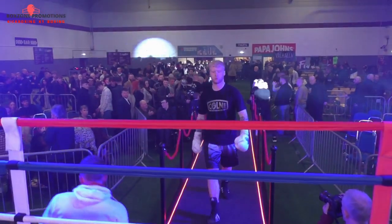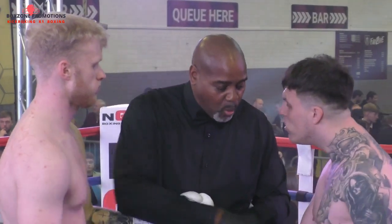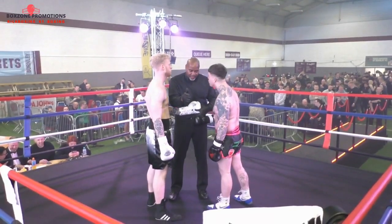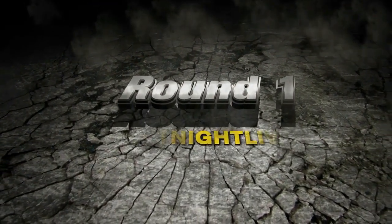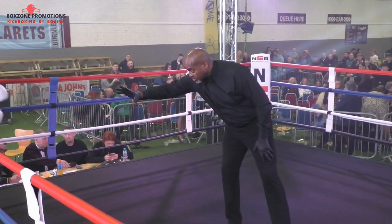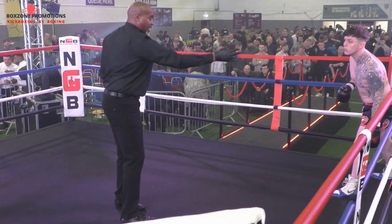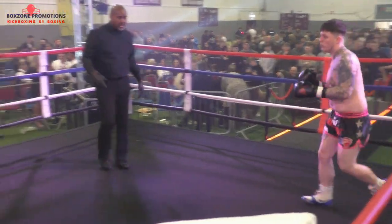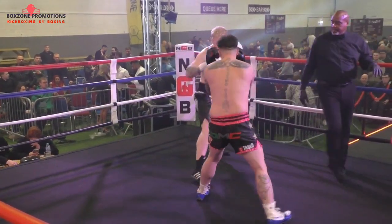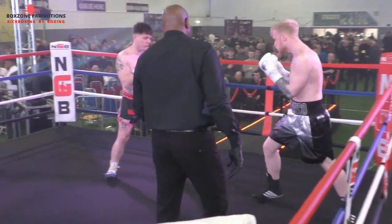Lewis Stockdale! So we're ready to go. Southpaw stance as well for Stockdale. Gattam orthodox. Short of the two, as I said, so he's going to look to get inside and work close.